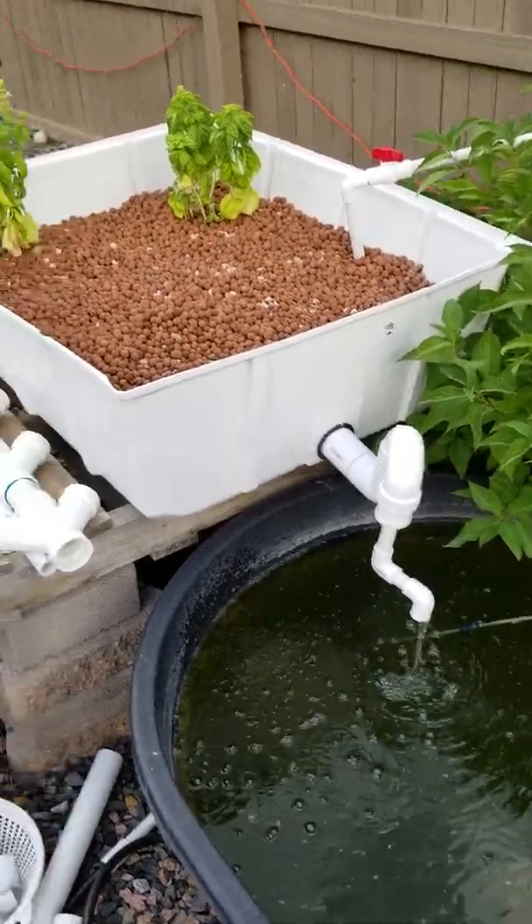I decided just to put basil in there to see what it would look like. As you can see, the basil is not doing as well. When I had this system in my basement, that basil would have been probably twice the size it is now, with a lot thicker stalks, a lot heavier, and a lot more flowers.